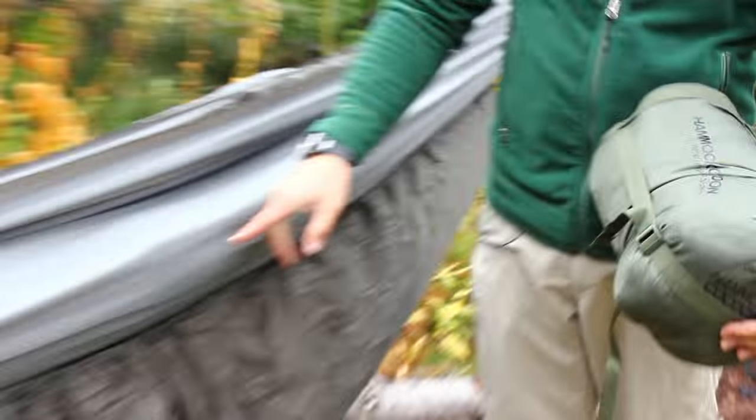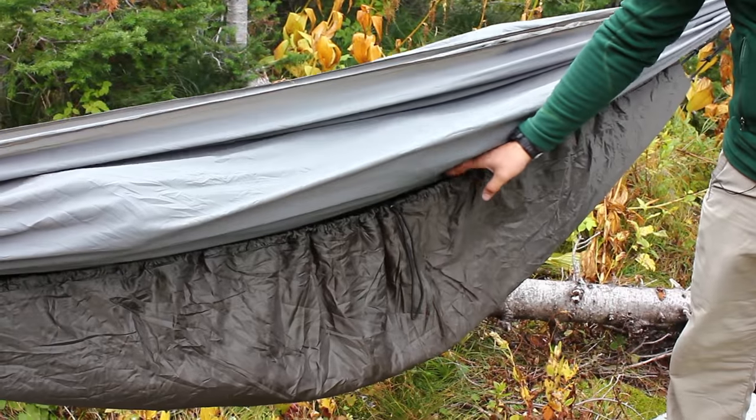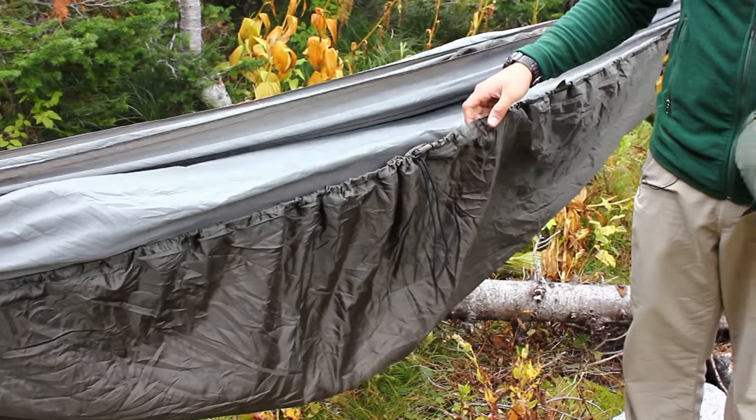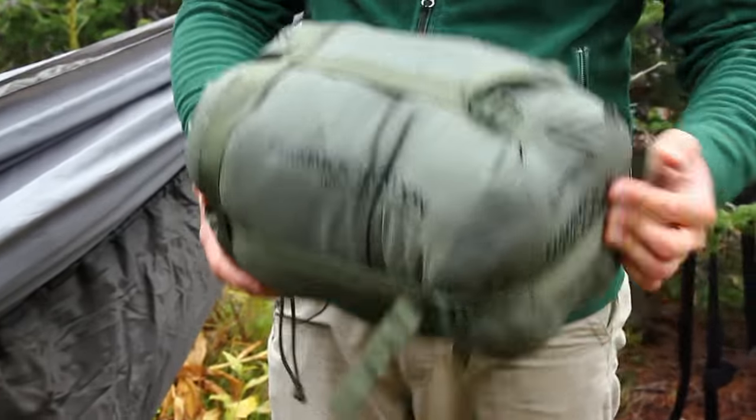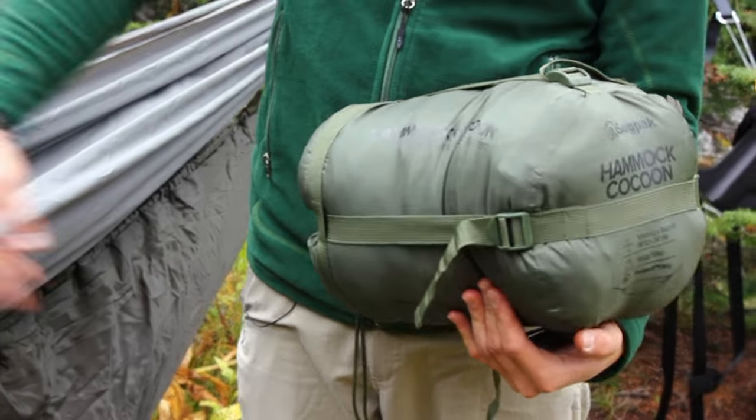The under blanket and top quilt together are one option. It's nice because if it's warm, you can take just the under blanket. Another option is the cocoon, which basically goes all around and combines those two together.